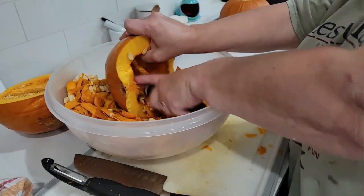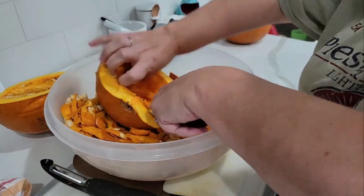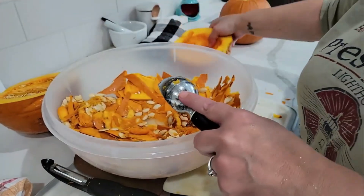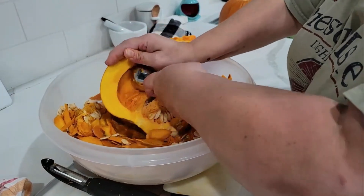We're going to need a couple of baking sheets, and we're going to clean that out, and then we're going to put them face down, open side down, onto the baking sheets.